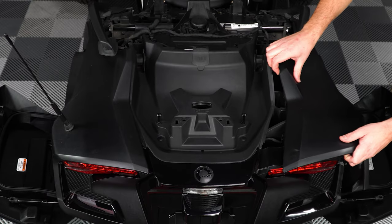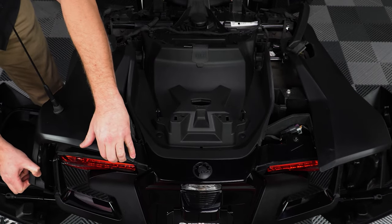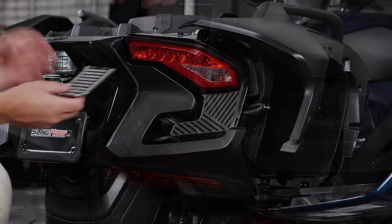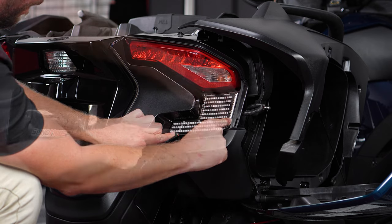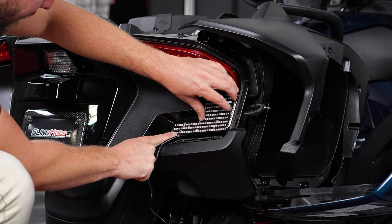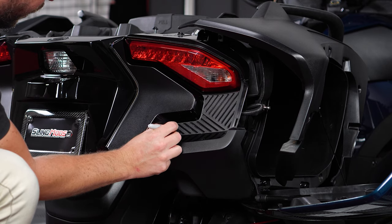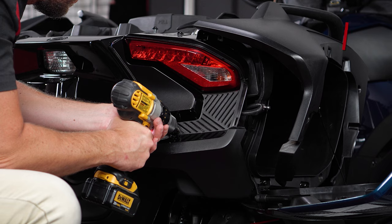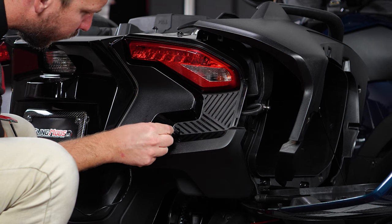Pull the panels aside just enough to reveal the tail light harnesses. You can remove the factory antenna if you'd like, but we were able to slide the panel up and over the antenna to gain access to the wiring harness. Now test fit the LED up to the bike so you can see how it will fit, and make a mark where the wire is. Then, using a stepped drill bit, make a hole big enough for the plug to fit through — test fitting as you go so that you don't make the hole too big.